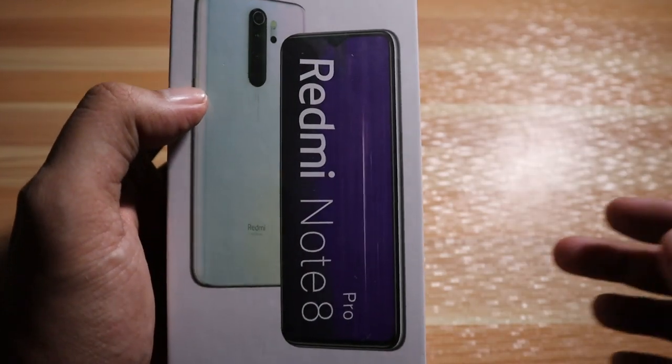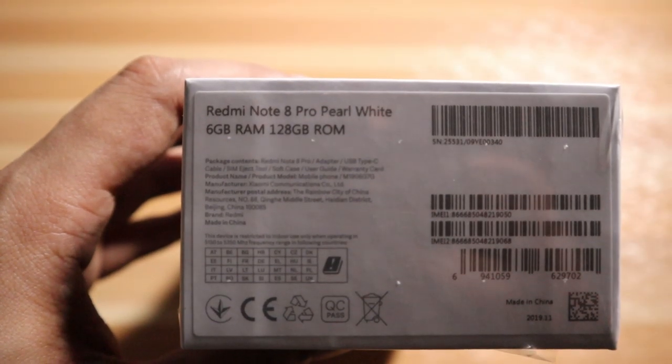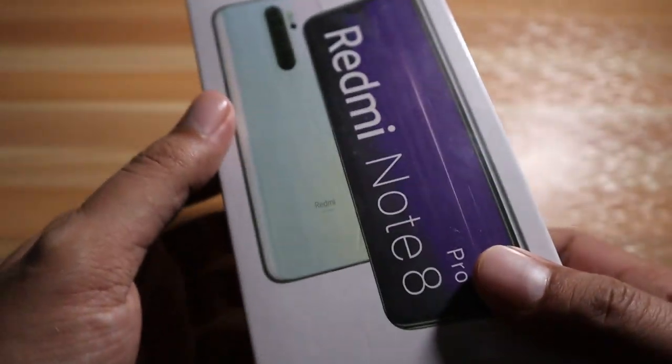First impression of the box — it's minimalistic and it's heavy, no joke guys. The box is very heavy so I'm quite excited to unbox this one. We're going to unbox the Xiaomi Redmi Note 8 Pro, and this variant is 128 gigs of internal storage, 6 gigs of RAM, and the color is Pearl White. I'm very excited about what's inside this box.